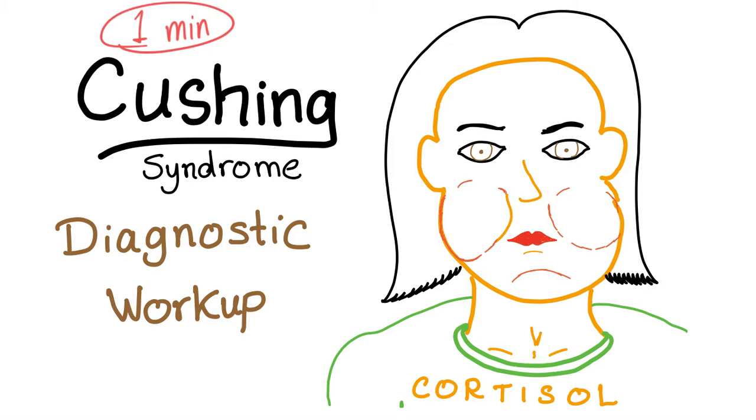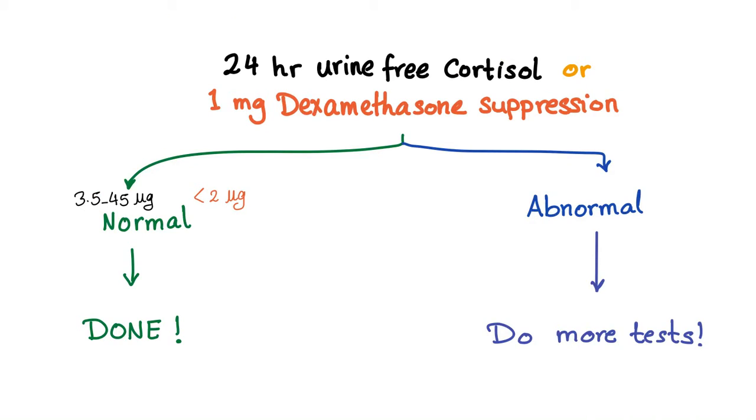Hey everybody, as I promised, Cushing syndrome diagnostic workup review in just one minute. The explanation is in the previous video. This is just a quick review — four steps to diagnose Cushing syndrome. Step 1: 24-hour urine free cortisol, or 1 milligram Dexamethasone suppression test.